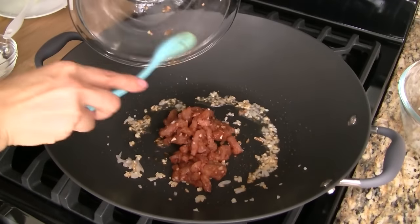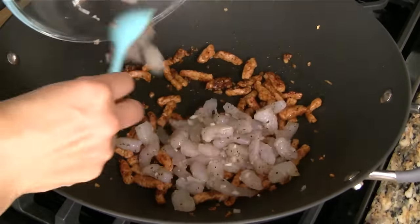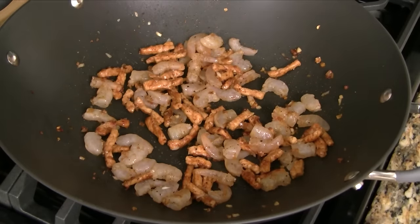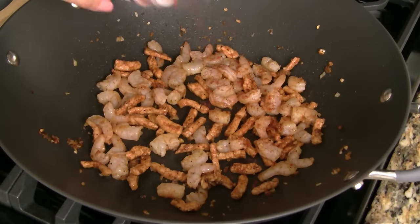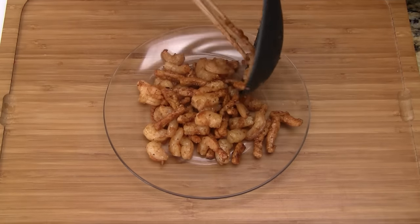Add the marinated pork and stir fry for 3 minutes. Now add the shrimp and continue stir frying for another 2 minutes. Add just a little bit more paprika powder and then combine together. Transfer the filling to a plate and allow it to cool.